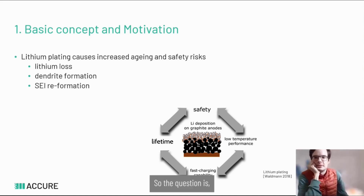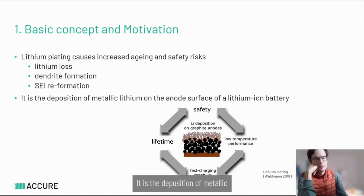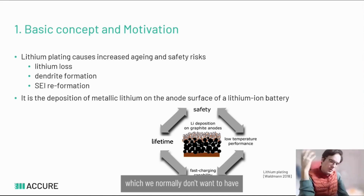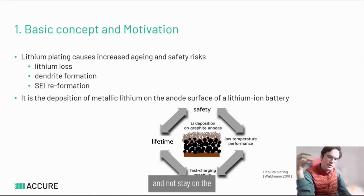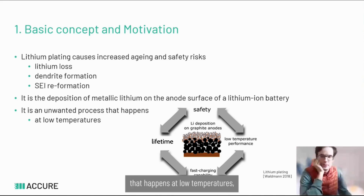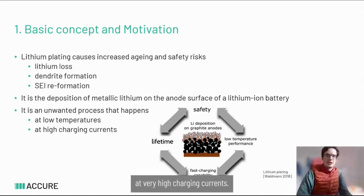So what is plating? It is the deposition of metallic lithium on the surface of the anode, which we normally don't want because we want the ions to go into the anode and not stay on its surface. It is an unwanted process that happens at low temperatures or at very high charging currents.